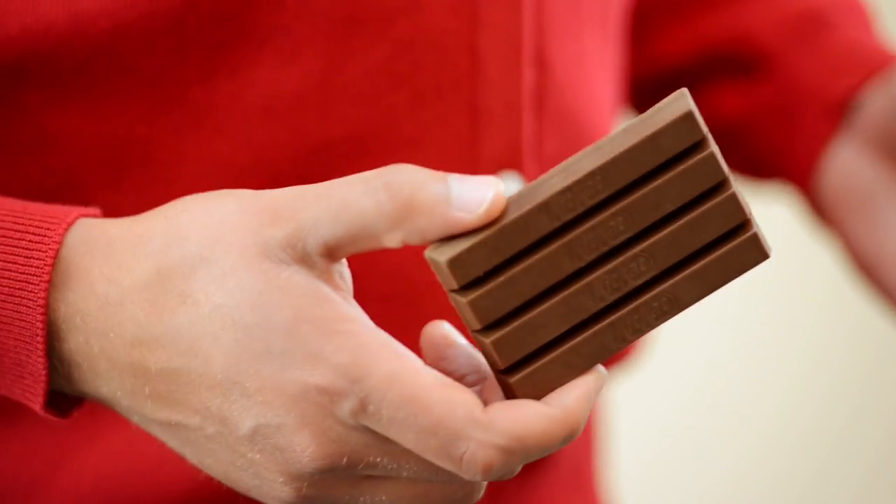Because when we set out to create confectionery perfectionary by designing the perfect chocolate bar, we nailed it first time.